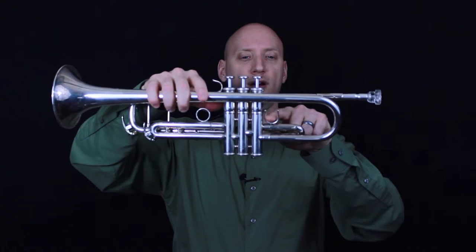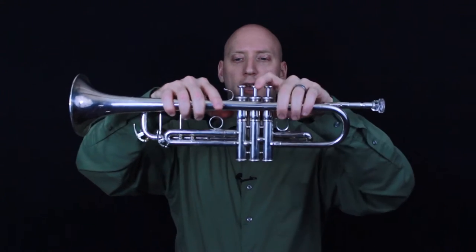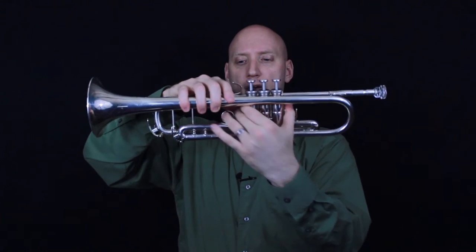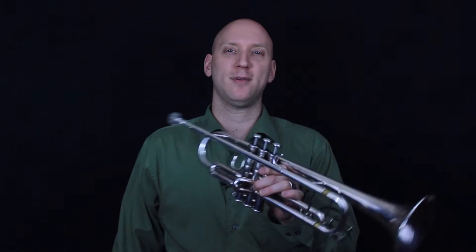And then we have this thumb saddle here to help facilitate using that slide. And this third valve slide ring here also to help hold the trumpet and move that slide quickly. So those are just a few things to help you get acquainted with the anatomy of the trumpet. Thank you.